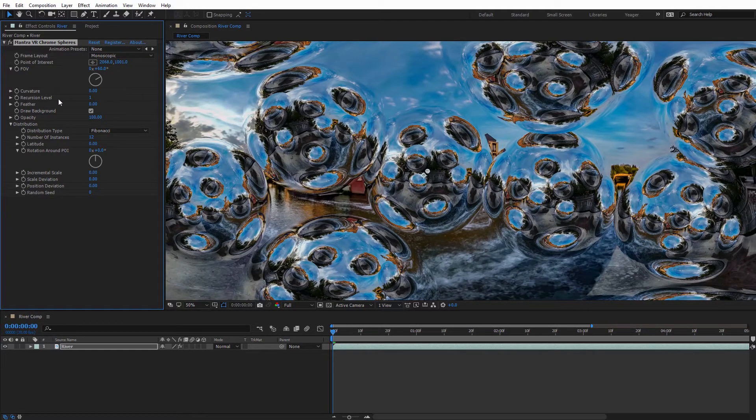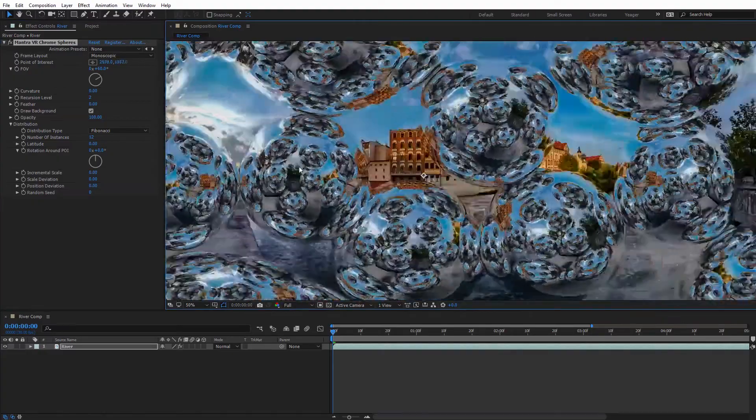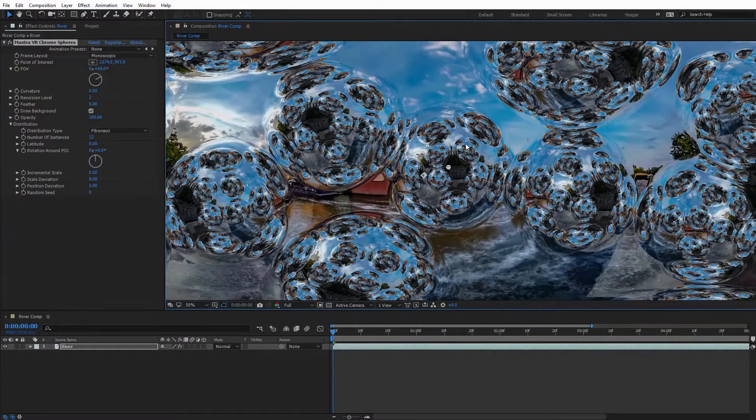If we want to get really crazy, we can bump up the Recursion Level to two and we get this beehive effect with all the different reflections. I can move this around and it's still really responsive with no lag at all. That shows you that these effects are designed well to work with 360 footage very quickly and efficiently. I'll set the recursion back to one.